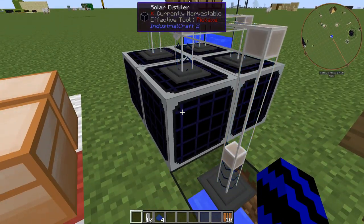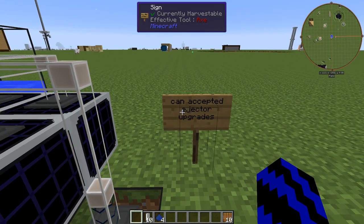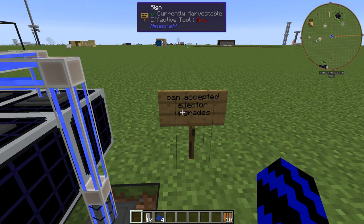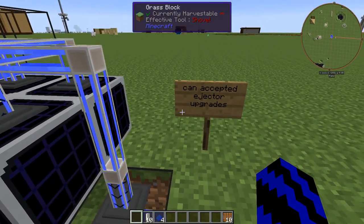Just to let you know about these solar distillers, they can accept injector upgrades, so if you're planning on piping it around that is really great news.